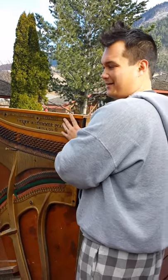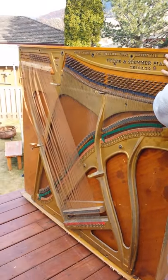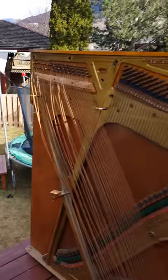This is the redneck method of getting rid of a piano. We've hacked it to pieces. The main piece we can't carry, so we have opened up our deck and we're just going to throw it off. Here we go.